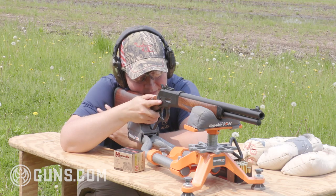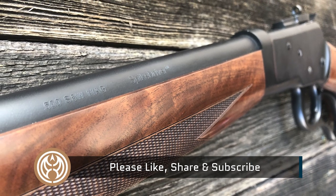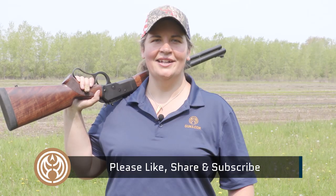I'm Kristin for Guns.com. Head on over to the site for our full review on the Bighorn Armory with more details on the build and accuracy. Give us a like, share, and subscribe to our YouTube channel, and don't forget to check out the Guns.com vault anytime you're in the market for new and used guns.